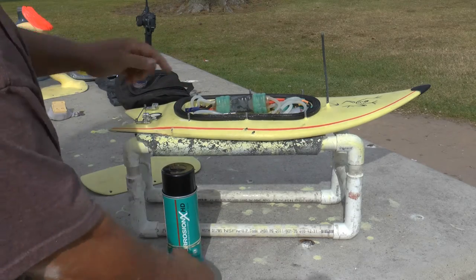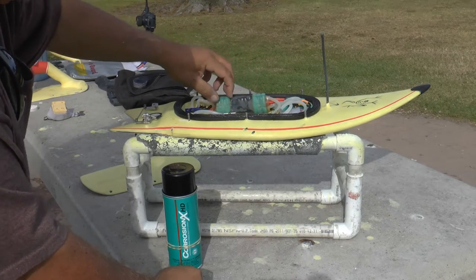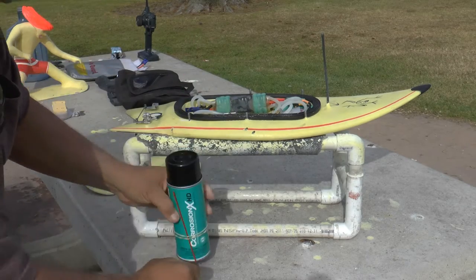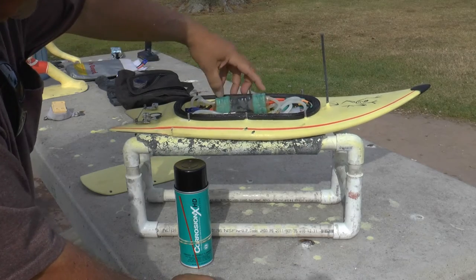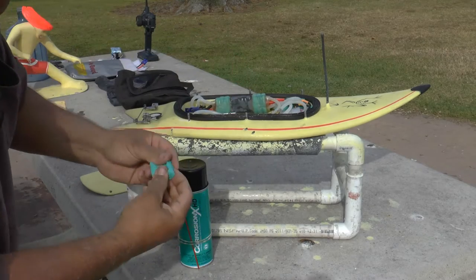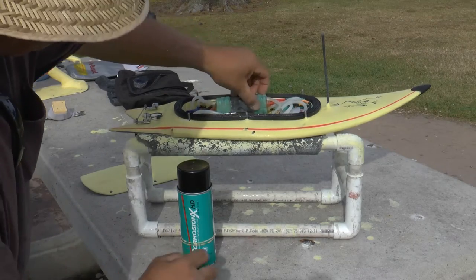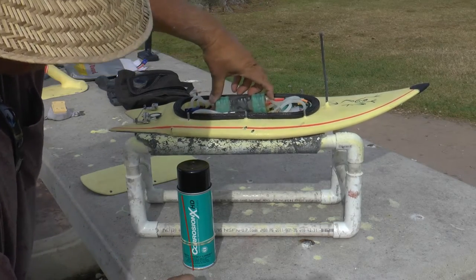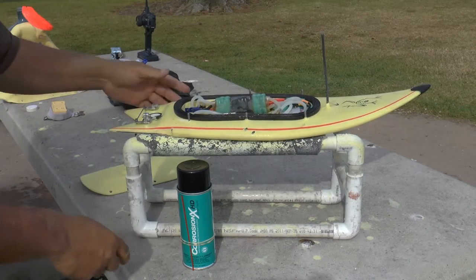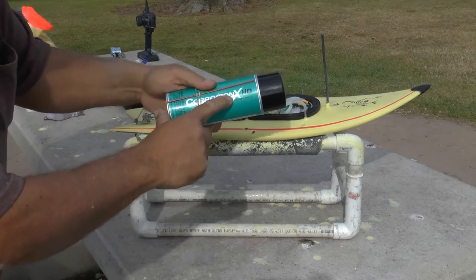So, I got this new speed control and coated it with all the shrink wrap, coated it with Corrosion X Heavy Duty, reshrink wrapped it. I made these sponge gaskets, which I soaked with Corrosion X Heavy Duty, shrink wrapped it. As you can see, there's this seal of water when it hits it — it's going to have to negotiate all that oil before it even gets to my gear. I did the same thing over here with Corrosion X Heavy Duty.